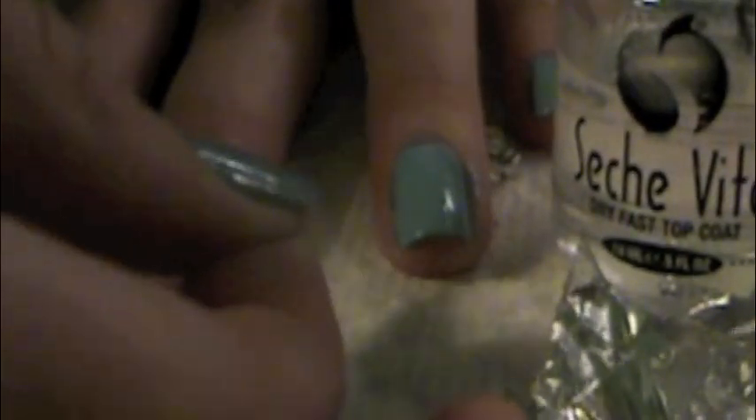Then you're going to cut out a piece of tinfoil and kind of shape it to your nail. I did half of my nails like a triangle, and once you're happy with that you're going to cut it out and then apply some top coat to your nails so that it has something to stick to.